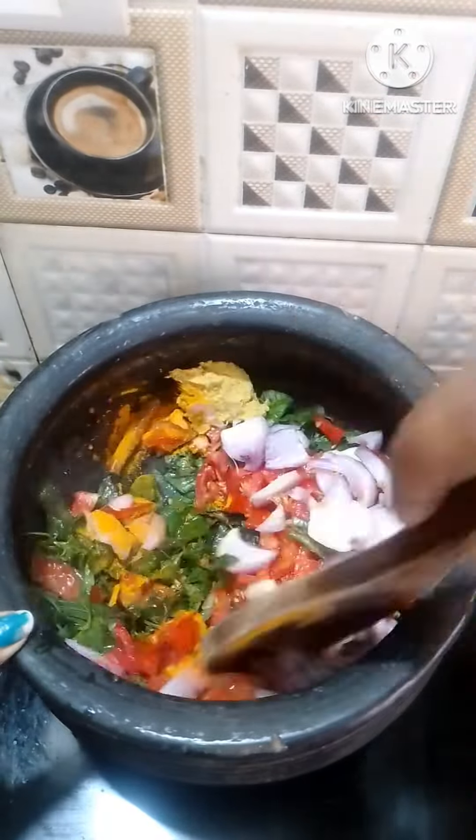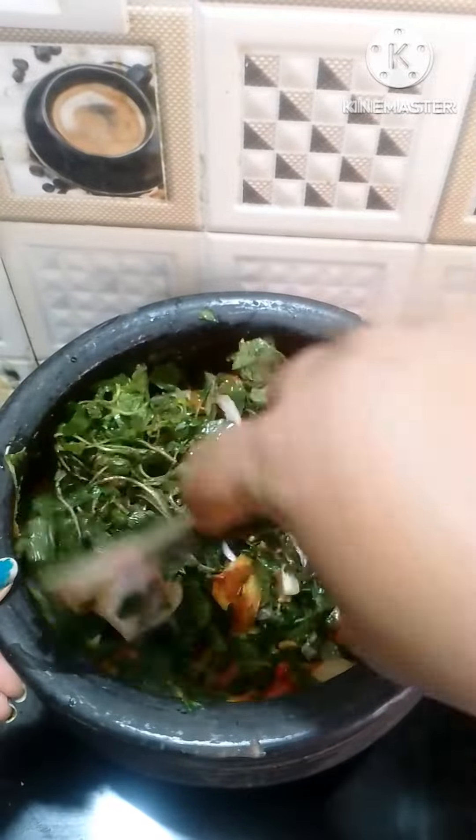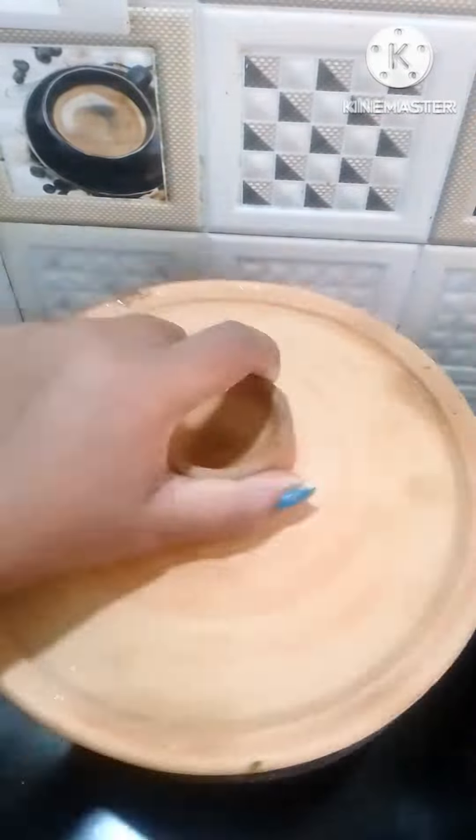1 onion, 4-5 green chillies. Then we will add 1 and a half spoon of ginger garlic paste.